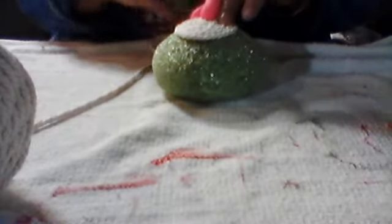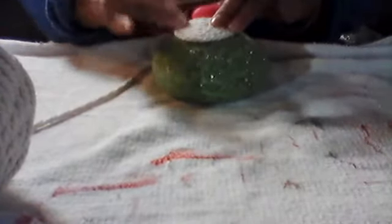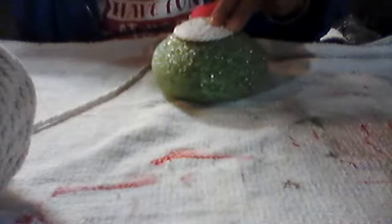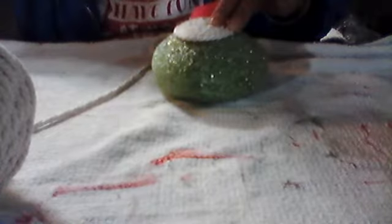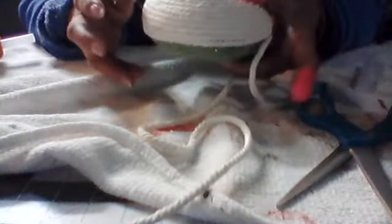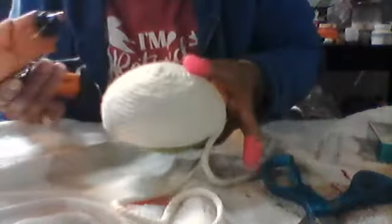It doesn't take very long. I'm going to pause this video and come back when it's done. I'm almost done — I came back so you can see the end part. Let's try to finish this up — you can see the outcome.